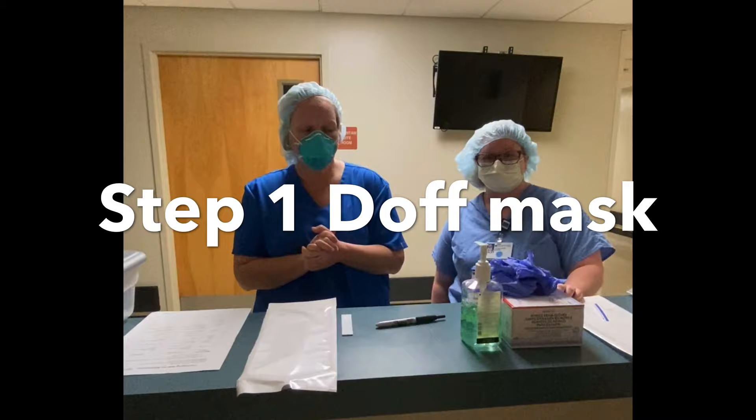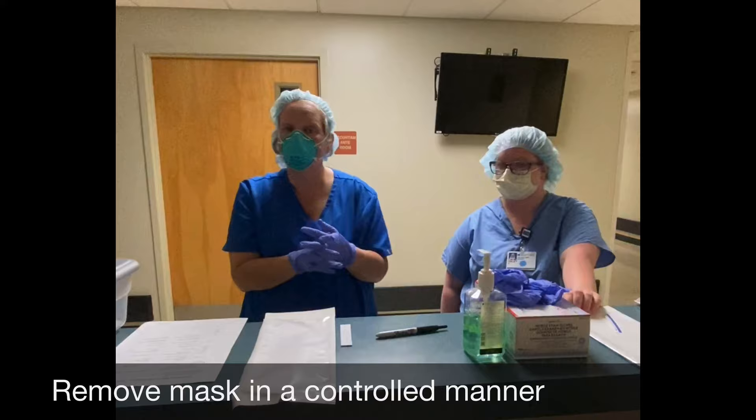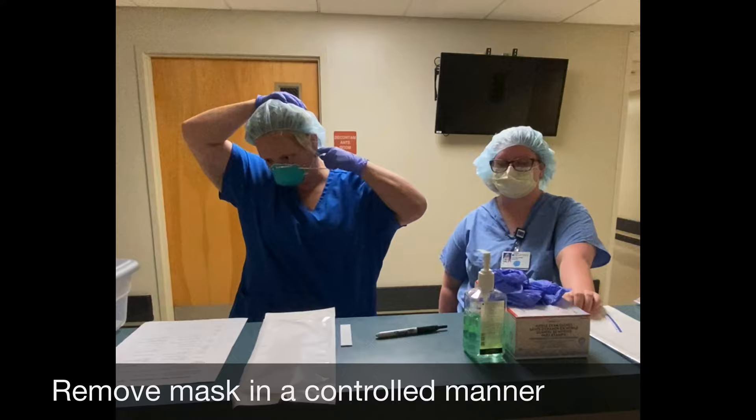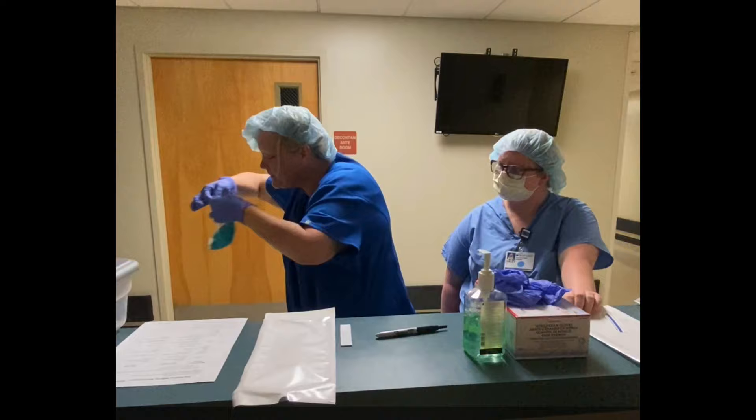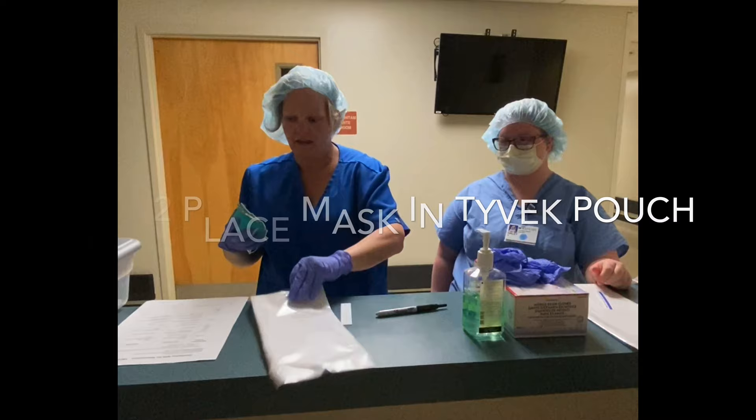Now it's time to doff the mask. The first thing we're going to do is don gloves. Key point number two is to remove the mask in a controlled manner. Key point number three, perform visual inspection. Important step number two, place the mask into the Tyvek pouch. Key point: the outside of the mask has to be showing through the clear plastic.